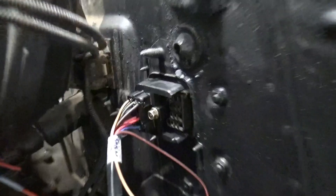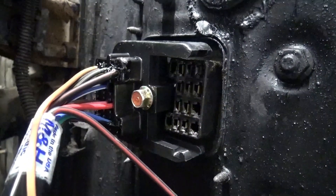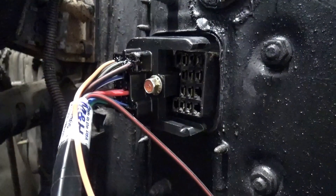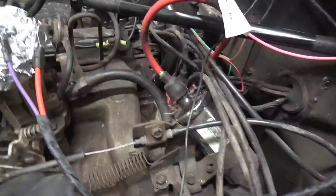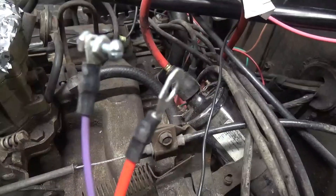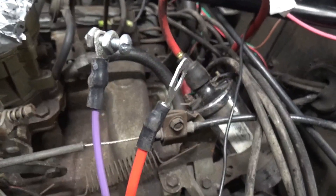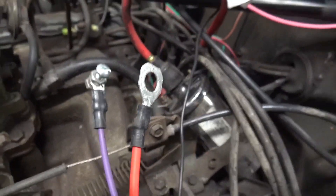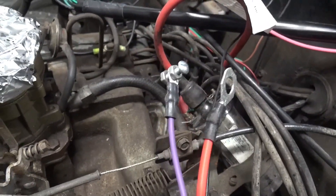This one comes with the 3/8 bolt. Before I tighten that bolt down I'm going to start running the wires through the engine. These wires right here go to the starter motor, so I'm going to hook them up. The red wire goes to the alternator; the purple wire goes into the harness.